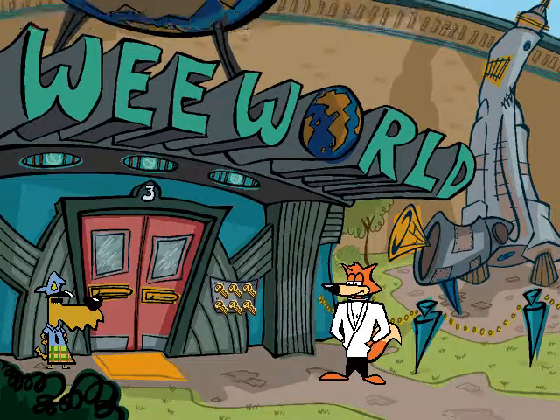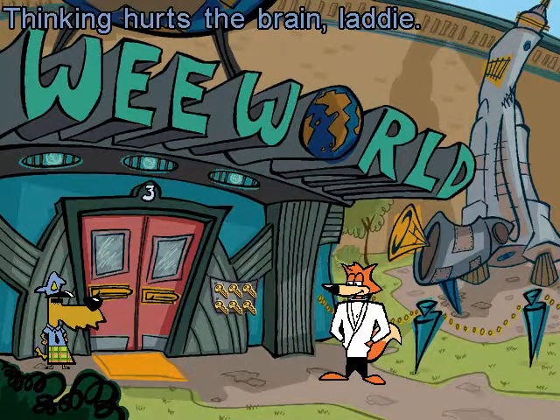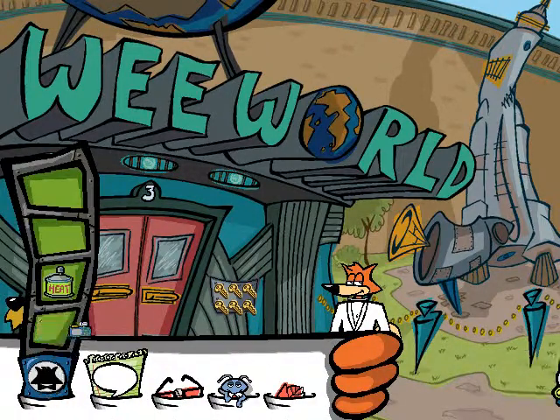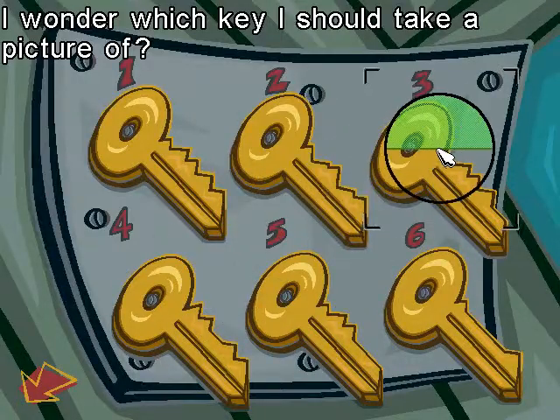No one can touch them but me! What's the best part of this job? I dunno! I never gave it much thought! Thinking hurts the brain, lady! I think I understand! I wonder which key I should take a picture of! Key 3!